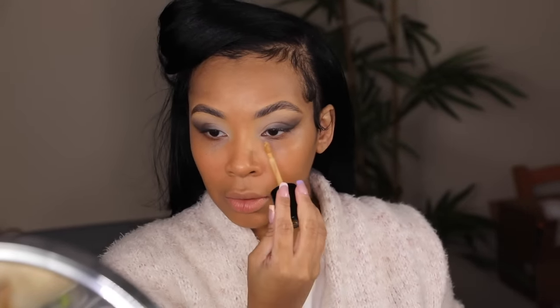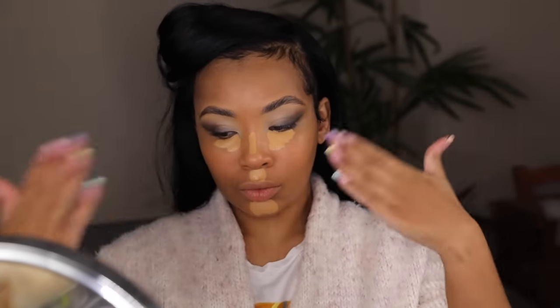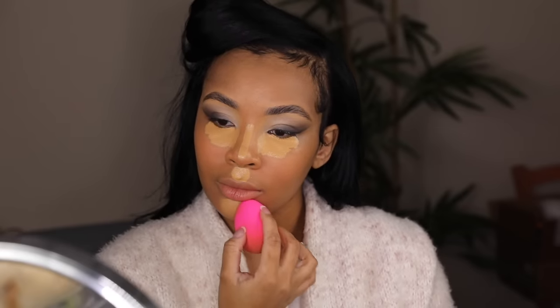Now I'm going to be using the Too Faced multi-use concealer. I absolutely love this concealer and felt that since it's hydrating, it would go great with the foundation. You have to use products that are super compatible with each other. I put this under my eyes, on my chin, and above my lip, and let it sit for about two minutes. This is also what I used on my eyelids as primer. Once it's sat a little bit, I use that beauty blender and blend it out. I absolutely love this color on me, and I'm also going to brighten it up a little.